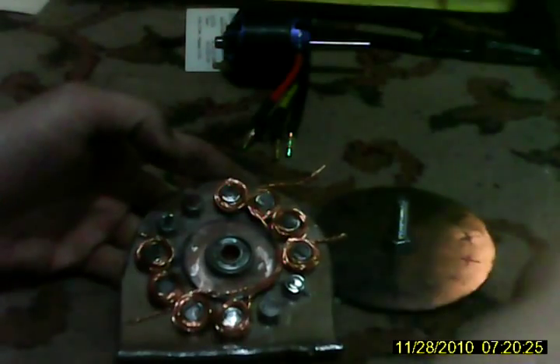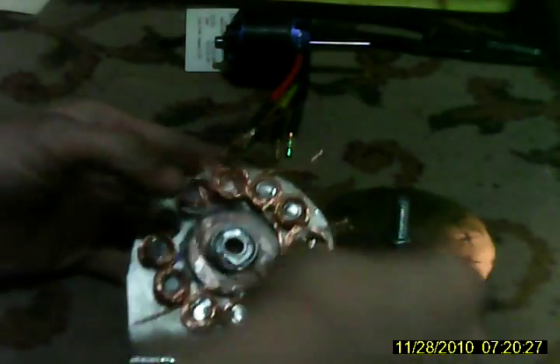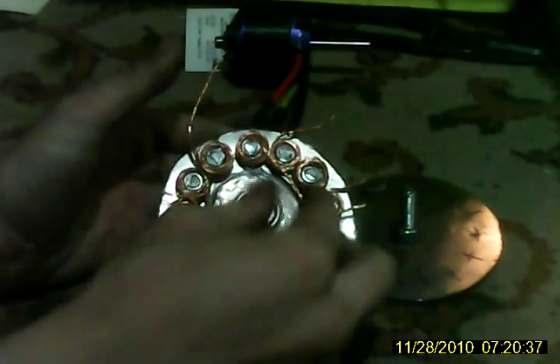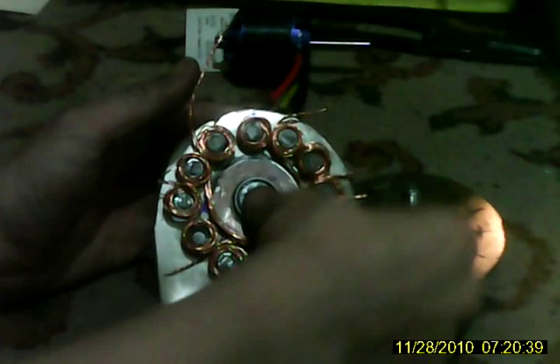I gotta further shape that, make it so it's totally round. A quick hit with the angle grinder and I'm pretty sure it'll be fine. These windings will be epoxied in also, so they'll stay together and this won't touch it.